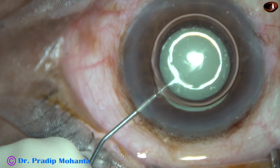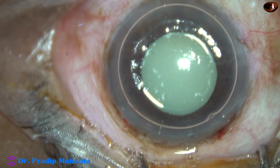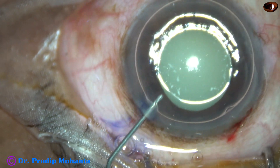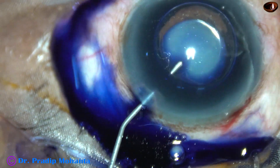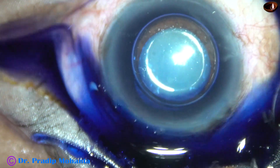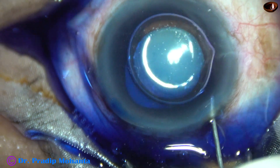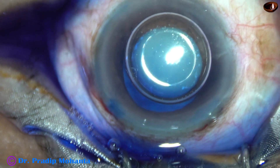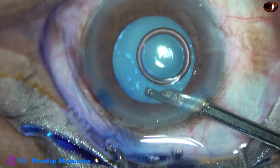An air bubble is injected to fill the anterior chamber. Now trypan blue 0.06% dye is applied over the anterior capsule of this hypermature cataract underneath the air bubble. I am now going to inject two agents: adrenaline, and a combination of glycokane, tropicamide and phenylephrine, known as Phenocaine in India. The dye is then washed out.